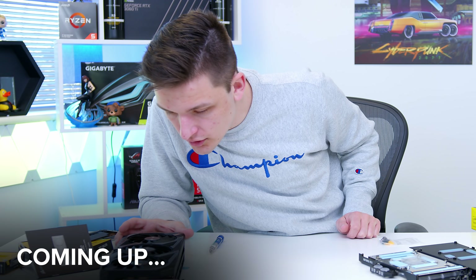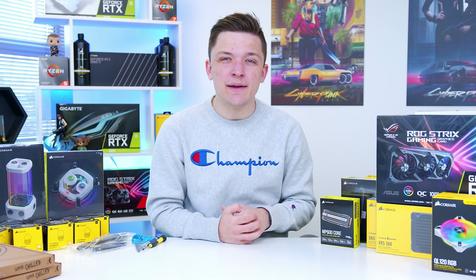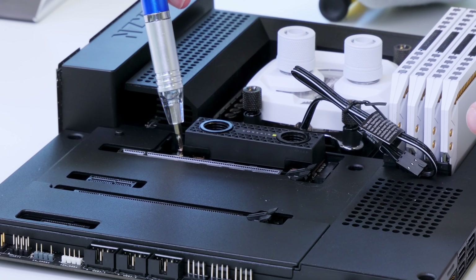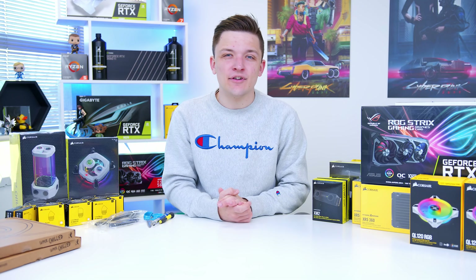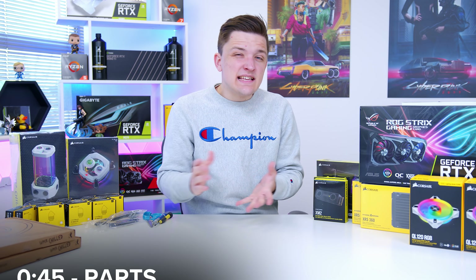It's finally time to build my first ever fully water cooled gaming PC build. In this video I'm going to build a custom loop with an RTX 3080, a Ryzen 9, and even a water cooled SSD. We've picked up a load of Hydro X water cooling gear from Corsair. On your screen now is the contents if you'd like to navigate to any particular section, but without further ado let's dive in.